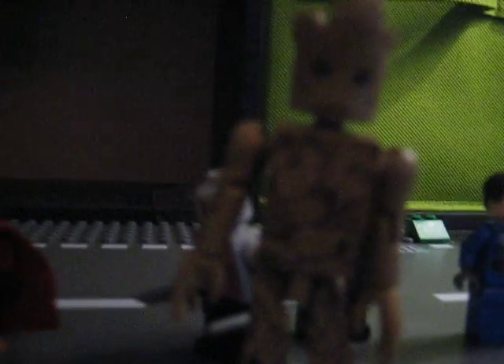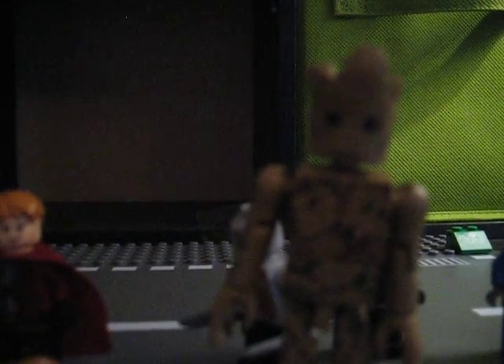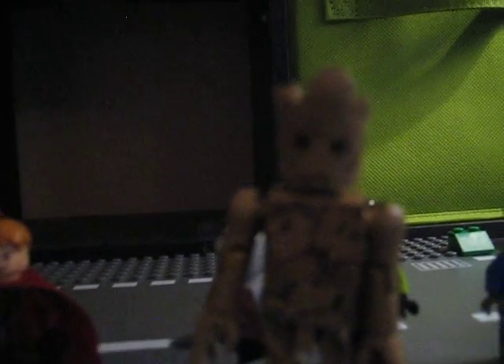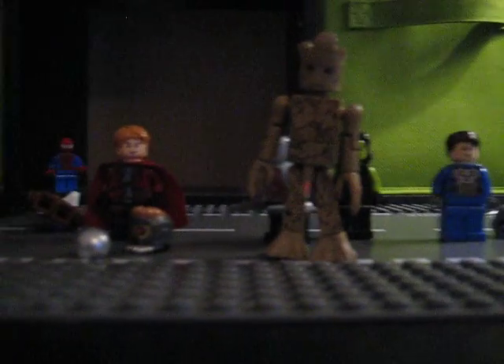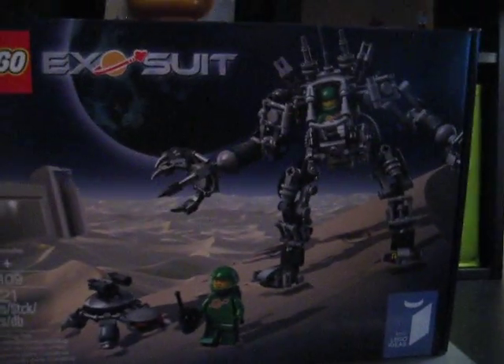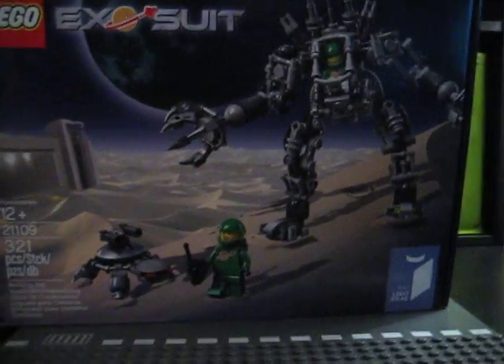Anyways, to wrap up this video — I do want to show you something I got from Chicago. Can you tell what this is? Does this help? It's the Exosuit! It's the Exosuit!